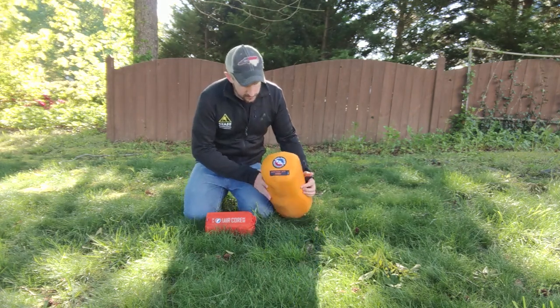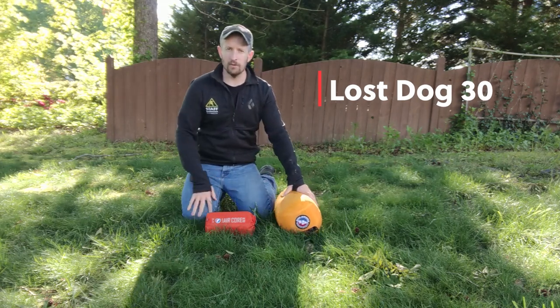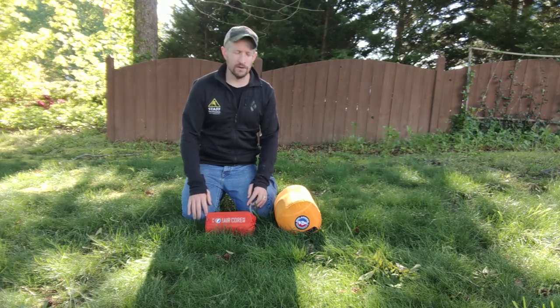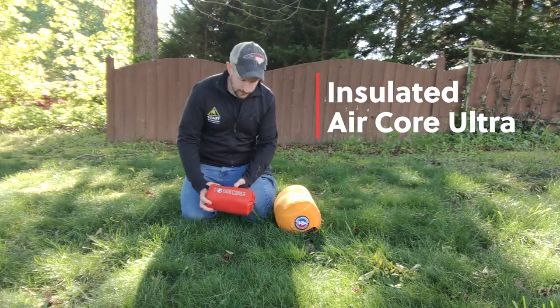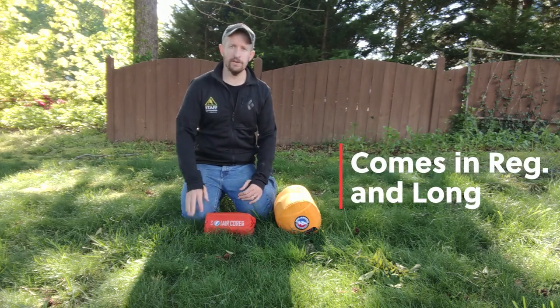What we have now is the Lost Dog 30 by Big Agnes. It comes in a regular or a long size. I prefer the long if you're over right around 72 inches or six feet tall — definitely want to get a long. As well as their AirCore Ultra insulated sleeping pad, which comes in a long as well. Again, if you're over six feet, we'll just throw that in.